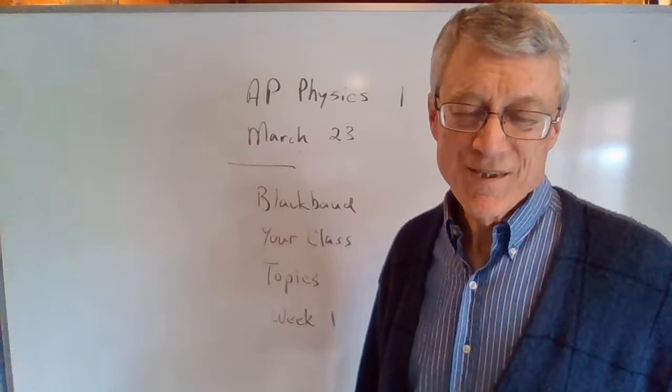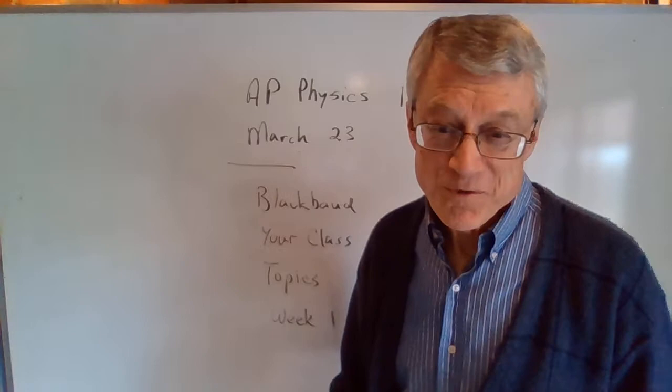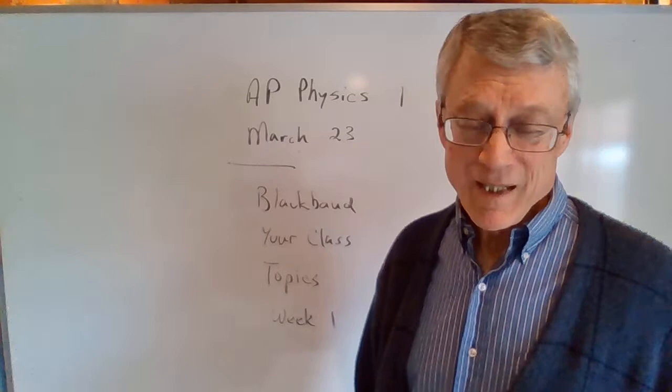Good morning, AP Physics 1 class. This is the beginning of a new kind of way to teach AP Physics. I'm recording videos. You'll be doing homework, taking pictures of that homework and emailing it to me. You'll be taking tests through Blackbaud, and your first test is the one you were going to take the Friday before spring break, but we didn't have school that day.